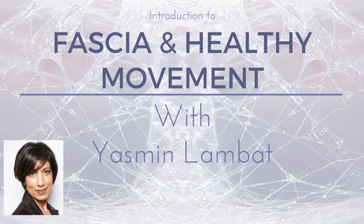Yasmin is a lifelong movement therapist and a somatic mindfulness educator registered with Ismeta, the leading organization for somatic movement practitioners. Her work is based on the work of somatic pioneers like Tom Myers, author of Anatomy Trains.